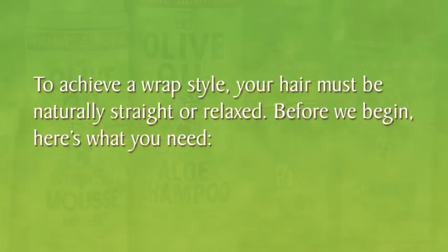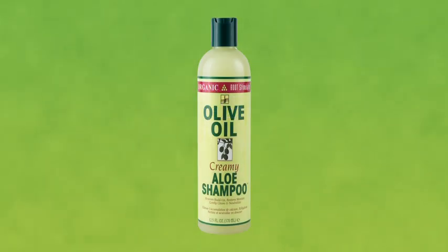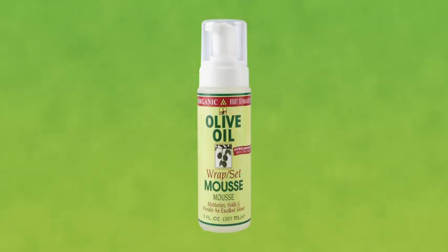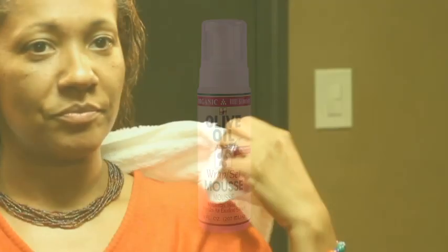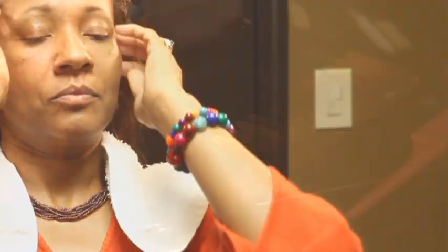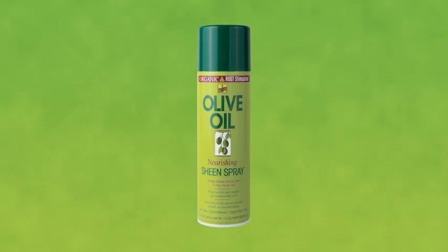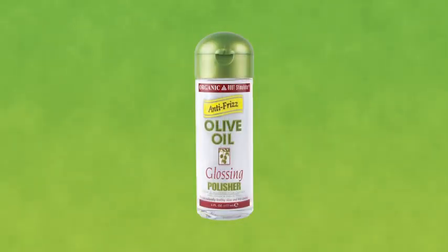To achieve a wrap style, your hair must be naturally straight or relaxed. Before we begin, here's what you need: Olive Oil Creamy Aloe Shampoo and Olive Oil Replenishing Conditioner, Olive Oil Wrap Set Mousse, a towel, a comb or a brush, bobby pins, molding strips, and Olive Oil Sheen Spray or Olive Oil Glossing Polisher.